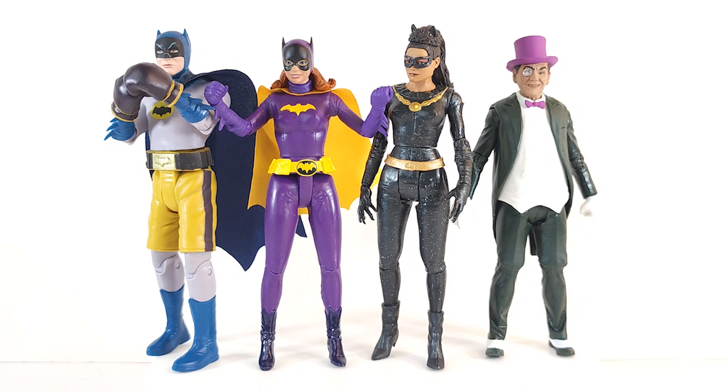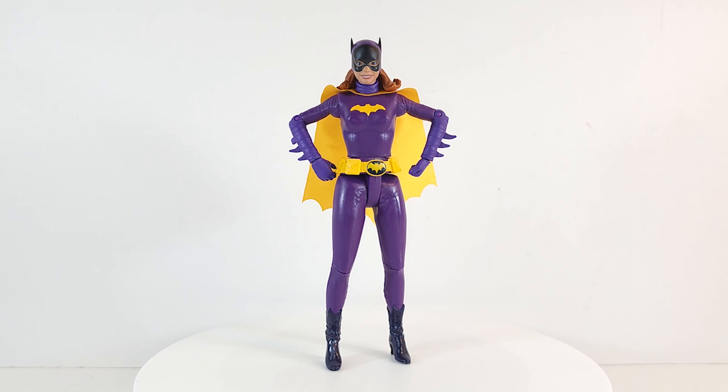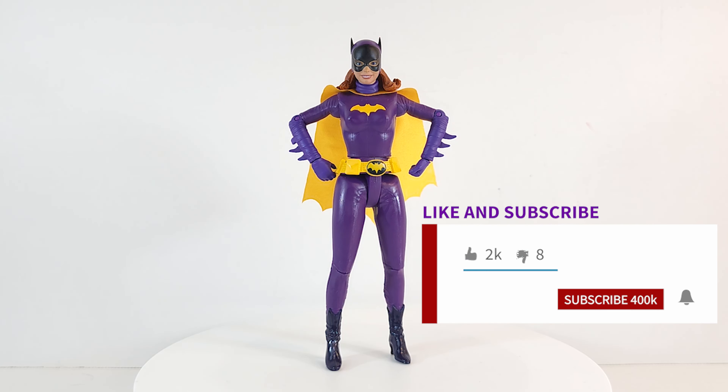For some reason in my head I thought the other figures in the line came with hard rubber. I just picked this Batman off my shelf — soft goods; didn't remember it. No complaints here. What you see is what you get. If you're into these throwback figures with limited articulation and you know what this line is giving you, you won't be disappointed — she looks phenomenal, like she was ripped right off the TV screen.